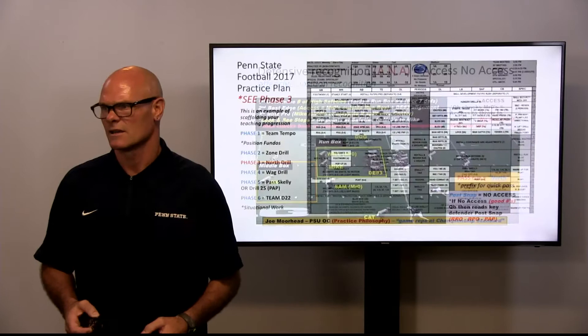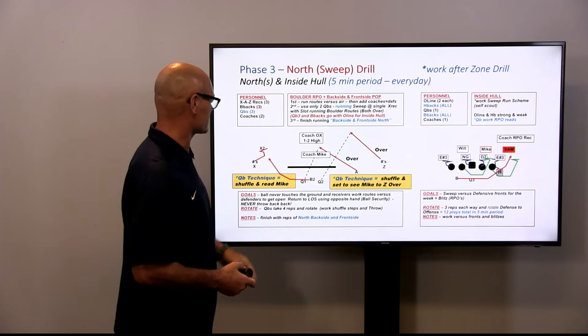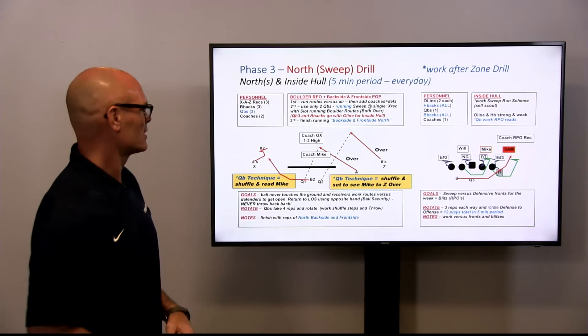With our drill progression phase, what we'd like to do here is our north drill, which is focusing on the pass portion of the RPO or the play action pass first phase. You can see here with our skill people, when we're running our sweep RPO to the left, the left side of the formation is running sweep blocking, but the back side is doing a simple over concept where they're getting over the linebackers and then over the field finding open grass. A very simple route.